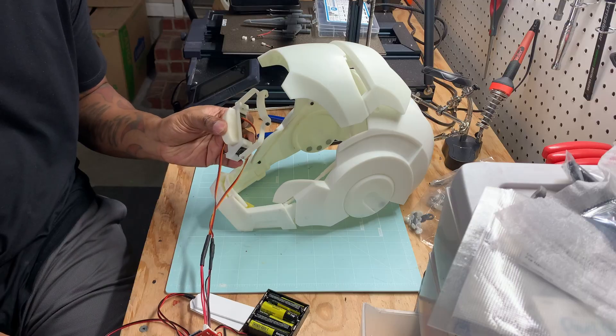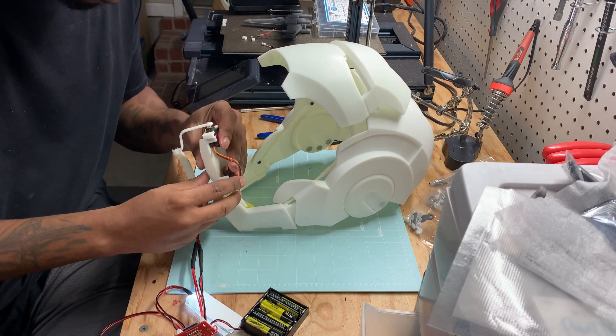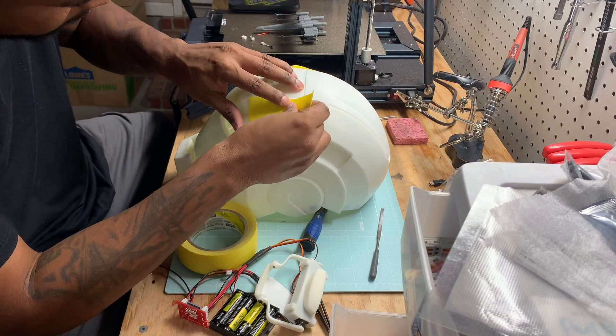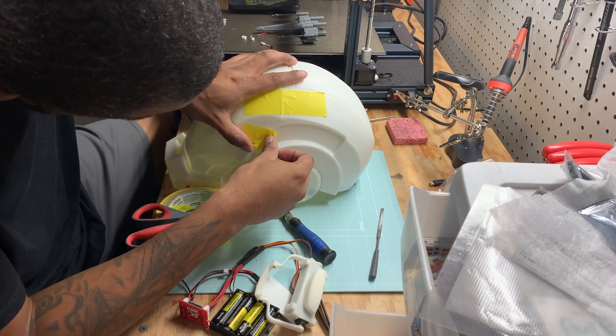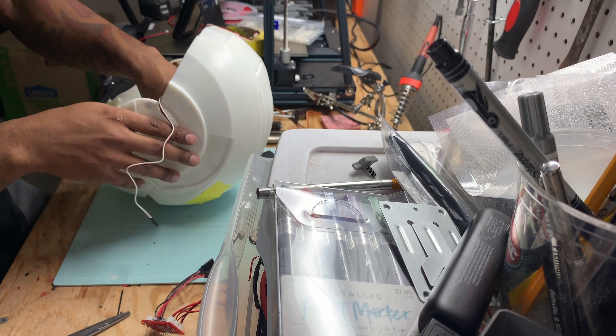I'm going to wire everything outside of the helmet first to make sure it's working before I put it inside the helmet. Trust me, that would save you so much time if it doesn't work. Everything works, so now it's time to move on to the next step. The easiest way I found to mount the servo bracket was to close the helmet first, tape it up to exactly how you want it to look when it's closed. Once it's in the right position, you can mount the faceplate bracket. Turn on the servos so you can make sure the servos are in the closed position.